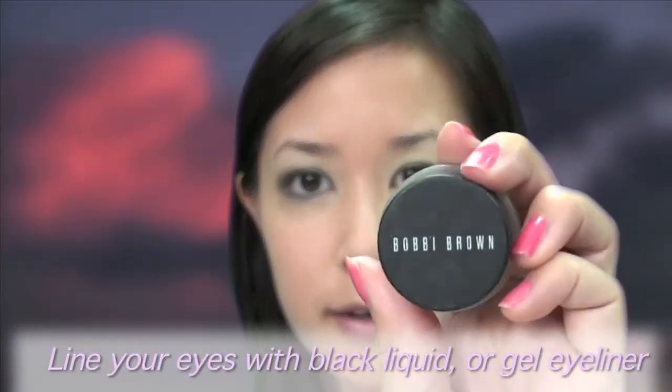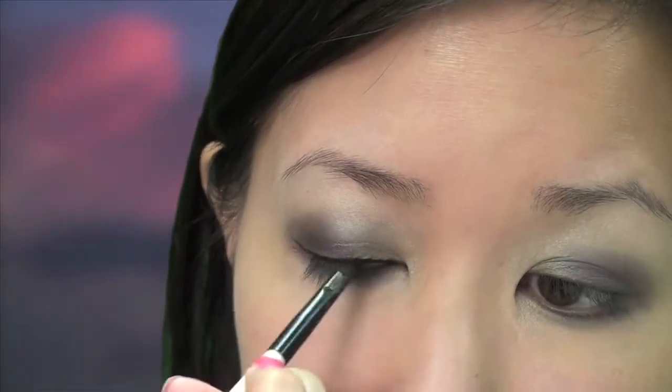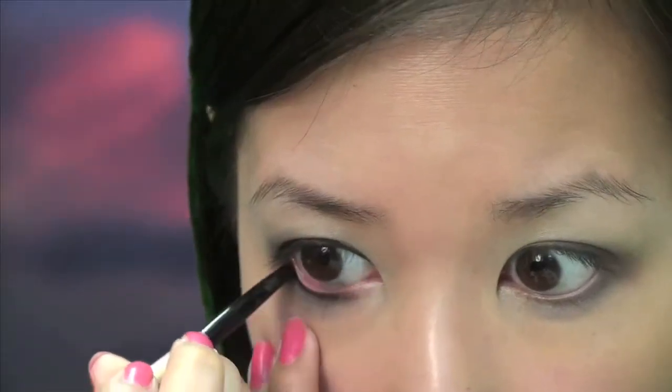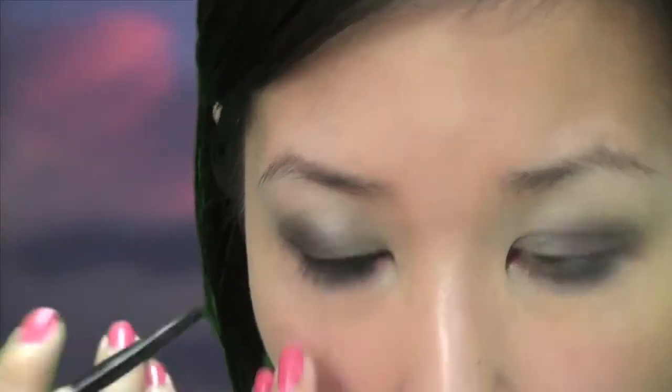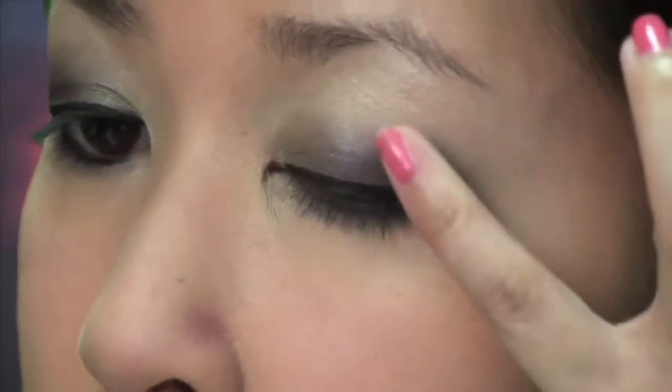Step 3. You will now have colorful bold eyes but you still need something to ground this look. Gel or liquid eyeliners add the right amount of definition for evening. Using an eyeliner brush, line the top of your lids. Use the excess pigment on the brush to gently line the bottom lids as well.